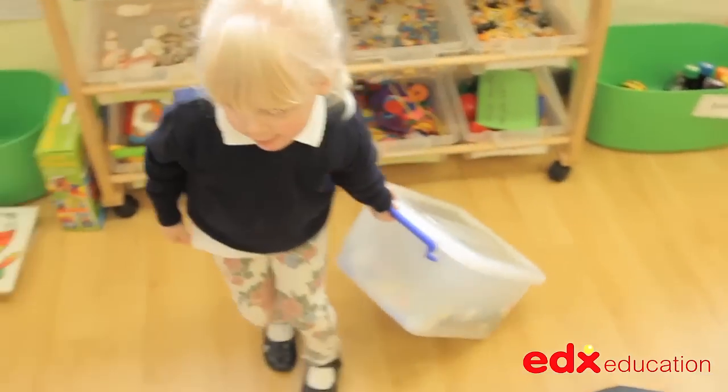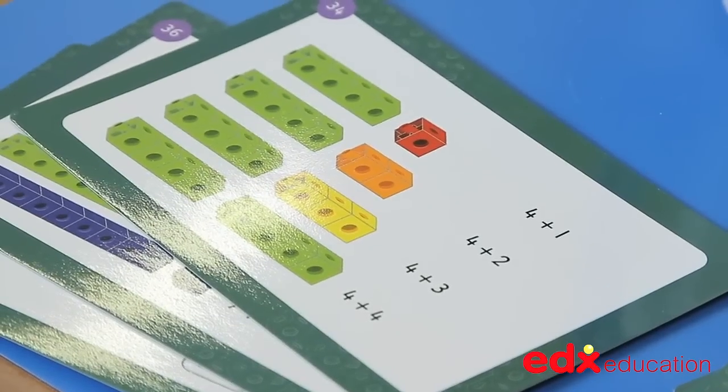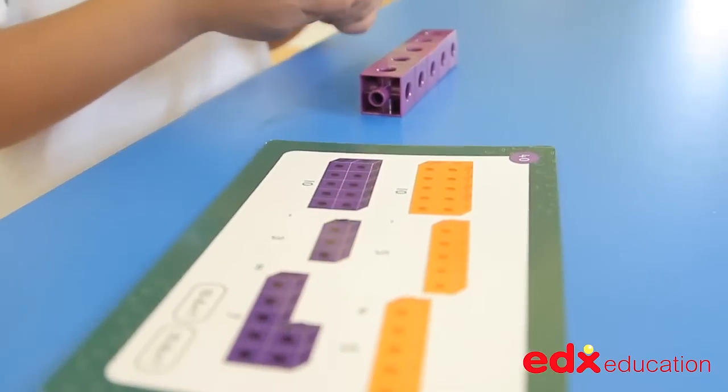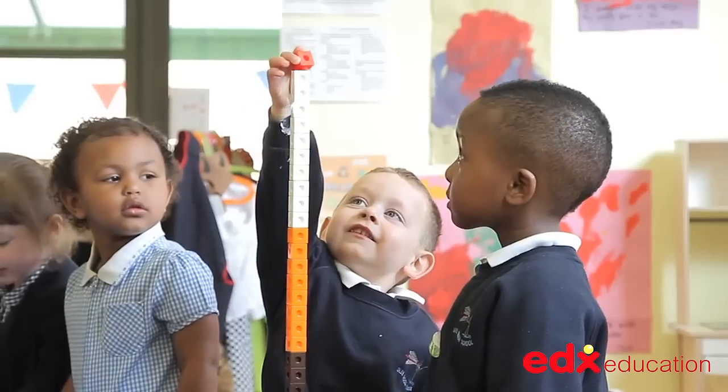They come in a tough carry box and are accompanied by a set of 30 double-sided laminated activity cards, giving ideas and starting points for a variety of different levels and abilities. A must for every classroom.